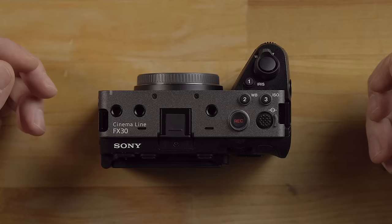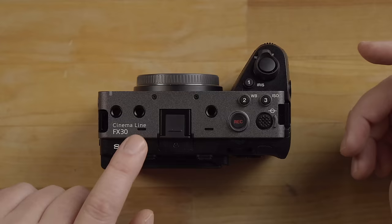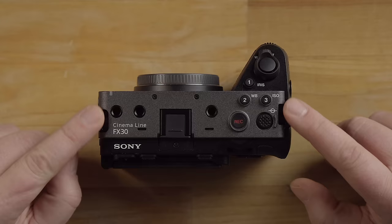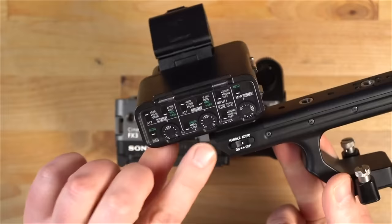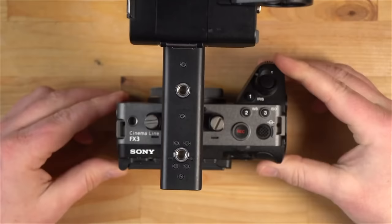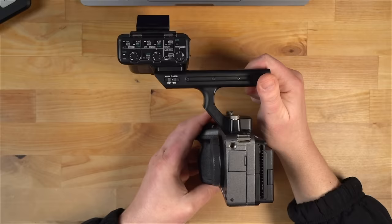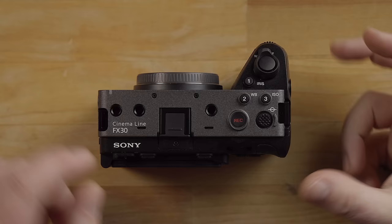Let's go over the camera body itself. Notice the quarter-20 threads — they are black instead of silver on the FX3, so that's a little different, but the body is pretty much identical. There is an XLR handle that I did not get with the FX30 only because it was backordered. On the FX3 you can see what the XLR handle looks like — it bolts into these screws on the top of the camera, and it basically just slides into the hot shoe.